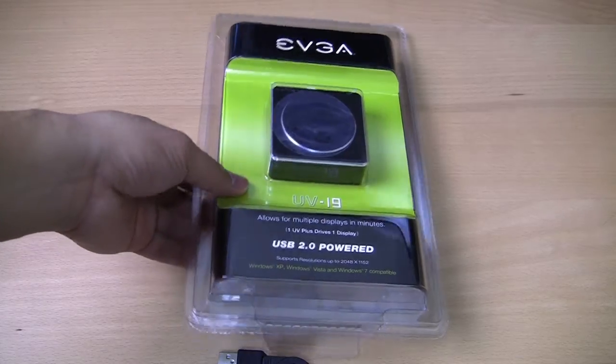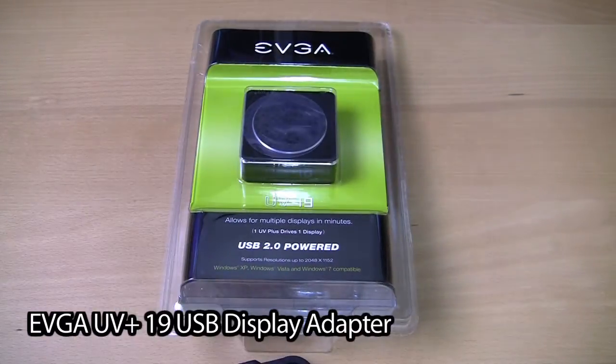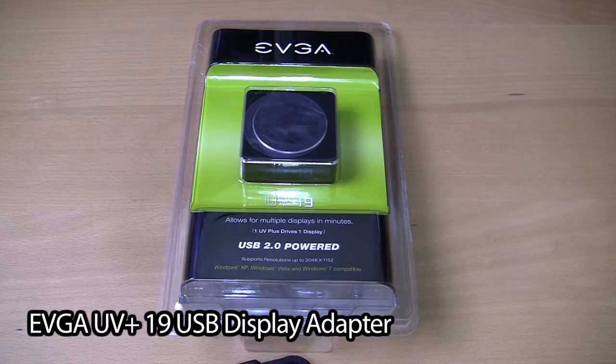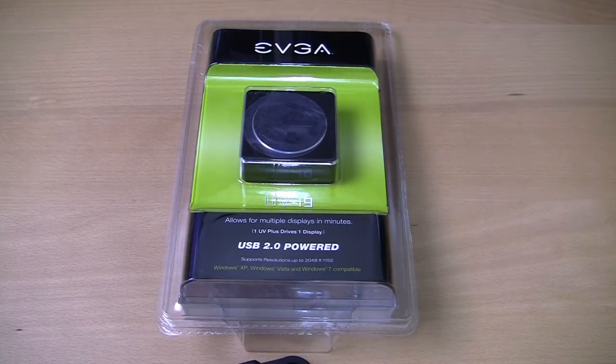This is a UV Plus 19 model. It is a USB 2.0 powered converter that converts a USB 2.0 port to a DVI output so that you can attach a projector or monitor. You can increase your productivity and get a dual monitor setup, triple monitor setup — sky's the limit, however many USB ports you have.